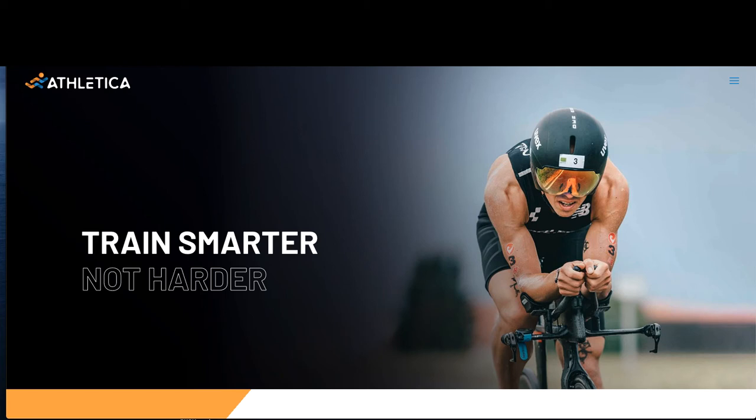Hi everyone and welcome to this overview of the Athletica platform. The purpose of Athletica is to apply the HIT science principles across various sports using modern advances in technology and wearables. To achieve this for you the athlete, it's still going to require some organization and understanding just to get you pointed in the right direction.